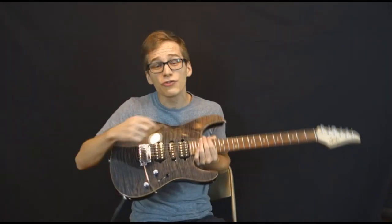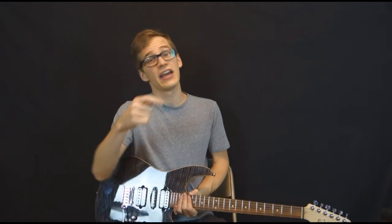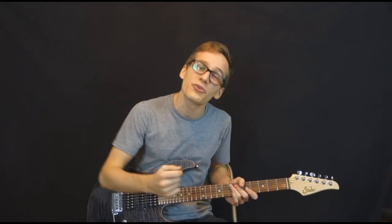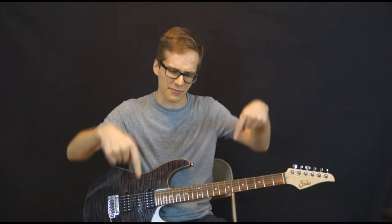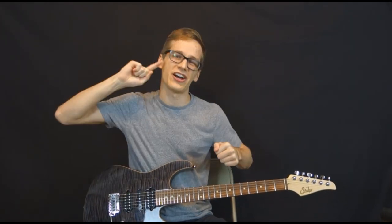Don't forget that the Chords Program is open for enrollment right now — and it doesn't happen very often. If you like my free lessons on YouTube, you should really consider it. Click on the red pick to go to the Chords Program, and there are also links in the description box. Leave a big like on this video, and until next time — au revoir, bye!